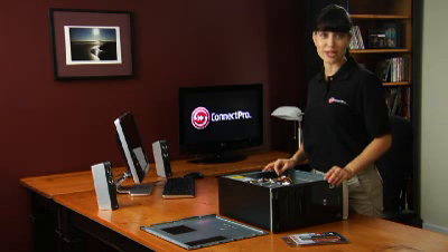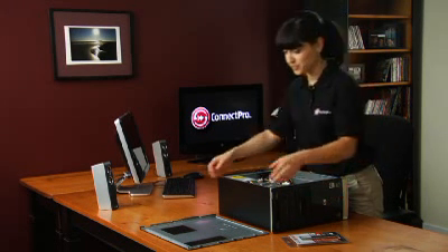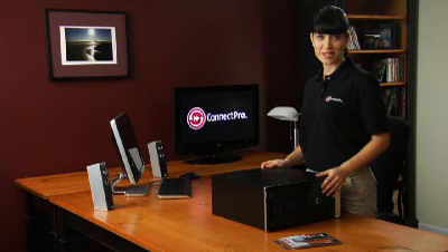Now replace or reinstall any parts that you may have had to remove earlier and put the side panel back in place. With everything in place, it's time to ensure your PC is working properly, so plug it in and power it up.